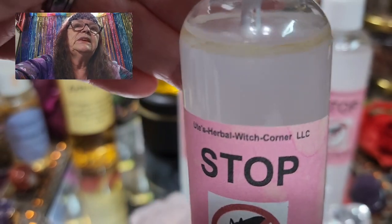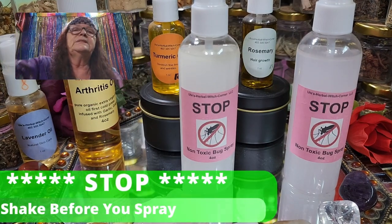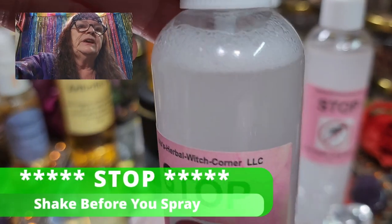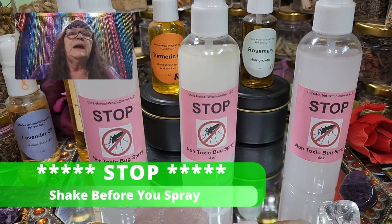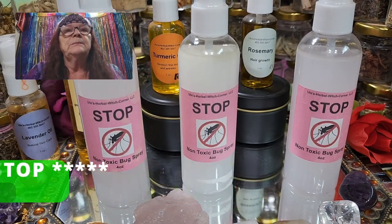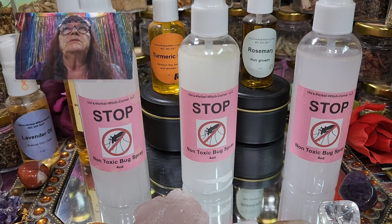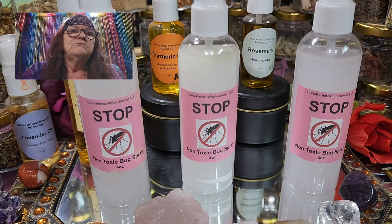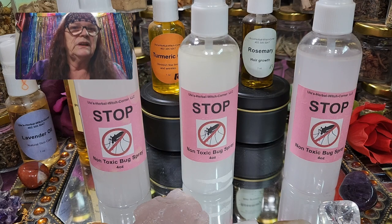When you use it, you can see this separation here — that's just the essential oils. You have to shake it and you're all good. As I said, we've had this in our product line for over a year now, and I found this recipe in one of the old books from my grandmother or great-grandmother — I can't remember which one.